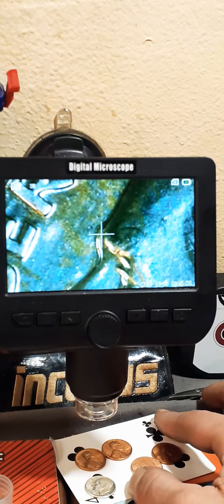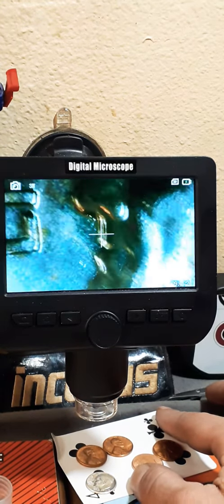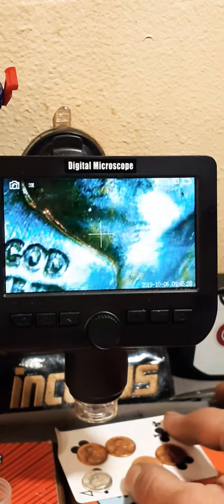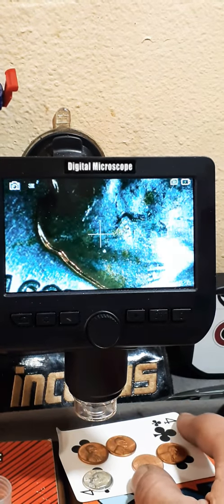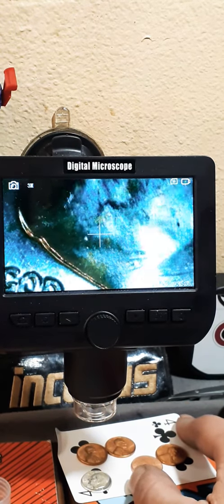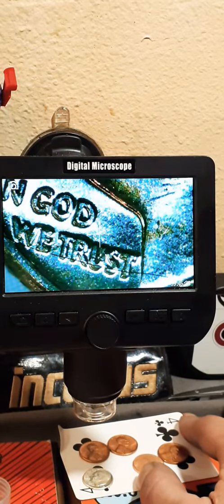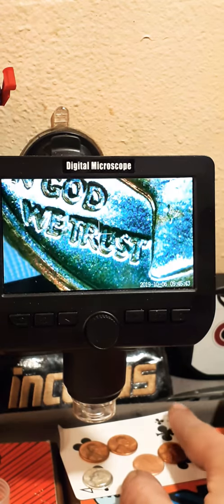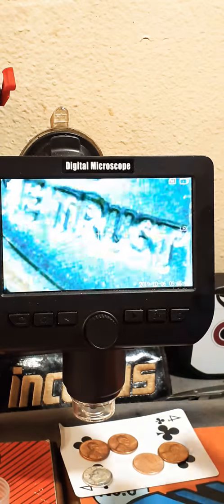I'm gonna start my searches now. I'm sorry for making these videos before I have an actual listing for it — if I can, I'll make a little edit and add an extension to the video with results. You can even see right there, minus the hair that was on there — if I go in a little bit you can see the bottom of that doubling.